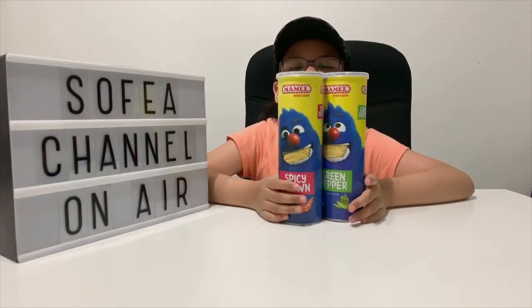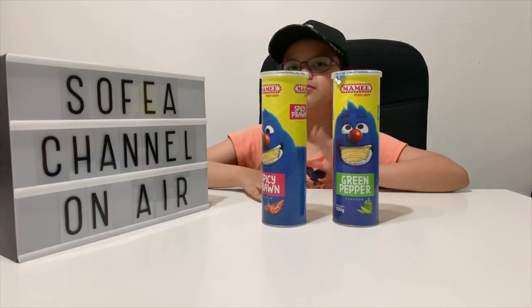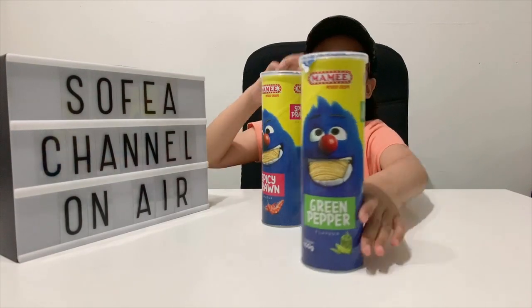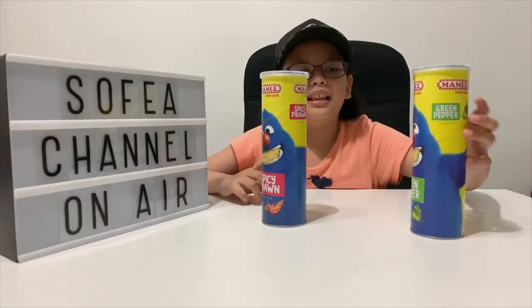So I think the one that I like more is — drum roll please — this one, the green pepper. This one has a spicy taste and you can taste the green pepper. I like this one.